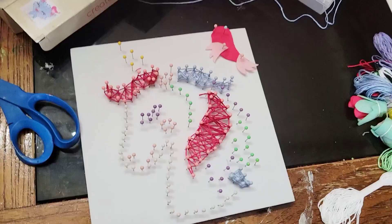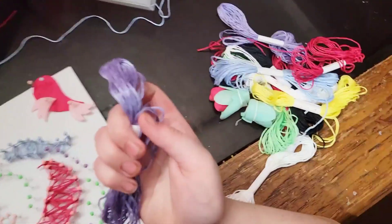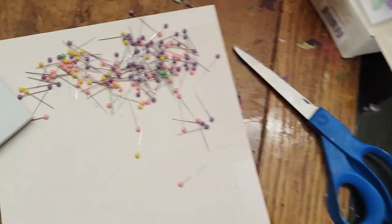This is a great craft kit for kids ages 10 to 12. It's string art. The canvases come with the holes pre-marked, so they put in the pins that are color-coded, and then they simply wrap the string around it.